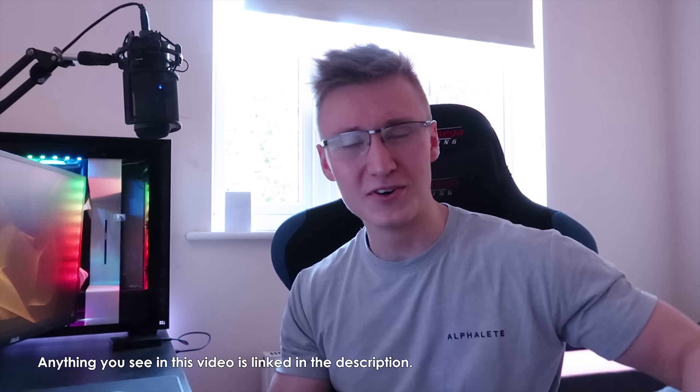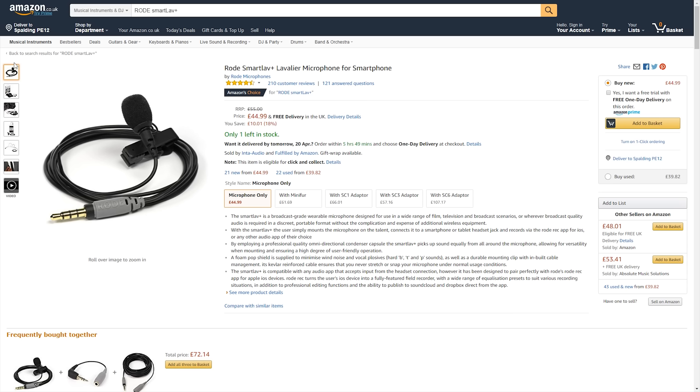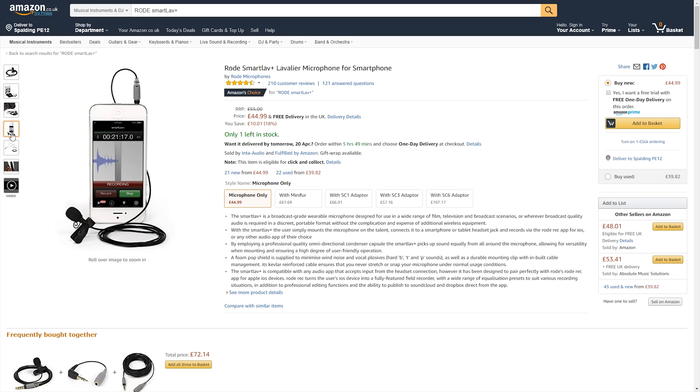This microphone right here does a great job for voiceovers, but if I'm on the other side of the room, the audio levels will vary quite a lot depending on where I am. I picked up this lavalier microphone from Rode on Amazon — link in the description down below if you're also a YouTuber looking for a lavalier microphone. I've been using this microphone for many, many years now; this is what I've recorded pretty much all my videos on. And finally we're upgrading — switching over to a different microphone whenever I'm walking around the room.